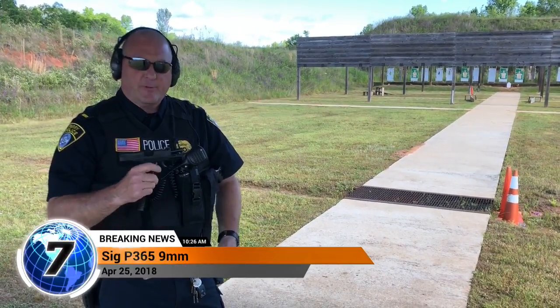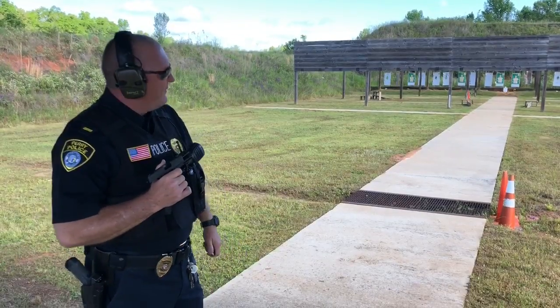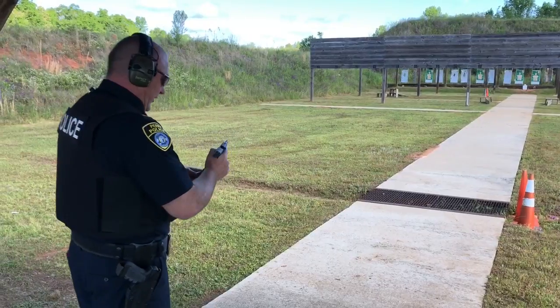All right, here doing a little testing with the SIG P365 9mm. We shot some at the 3 yard line, 7 yard line, 15 yard line, 25 yard line. Now we're going to test it back here at 50 yards on the 2/3 steel hip stick target.